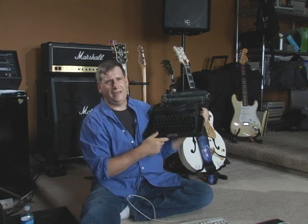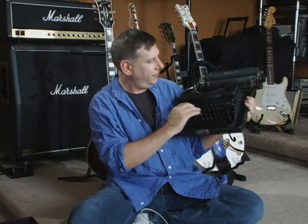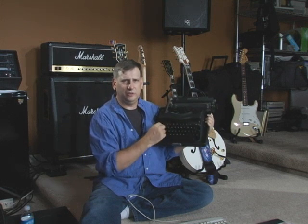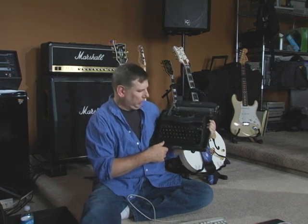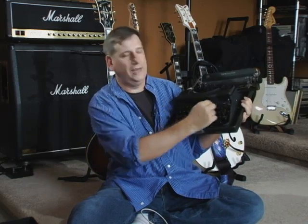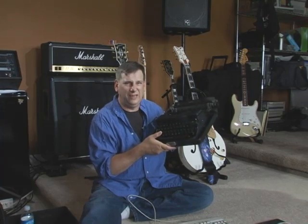Now why are the keys laid out like this? A lot of people think that he moved the keys around because people were typing too fast and the mechanical hammers were jamming, so he moved the keys around to slow people down. Some people think he laid it out so the word 'typewriter' would be on the top row. But this thing was invented before the light bulb, before the telephone, before AC power — so why are we using it today?